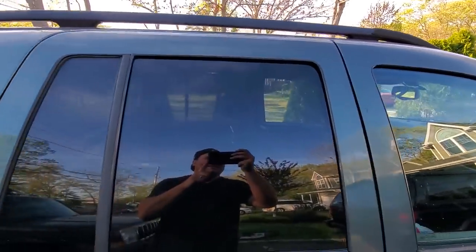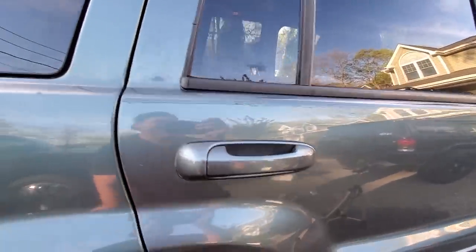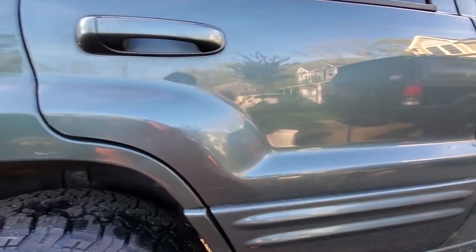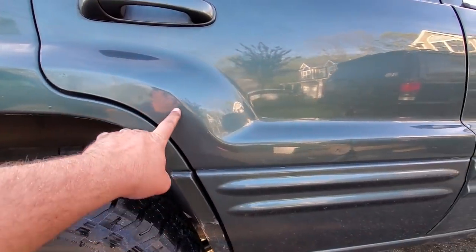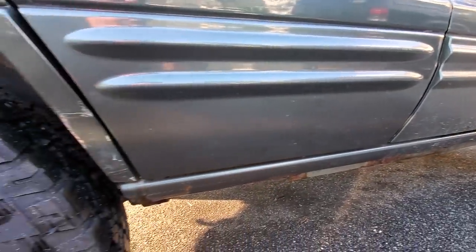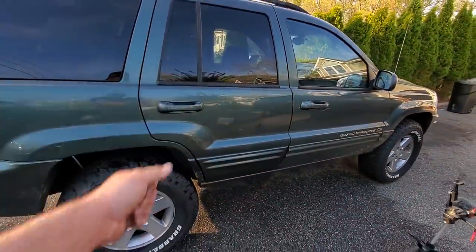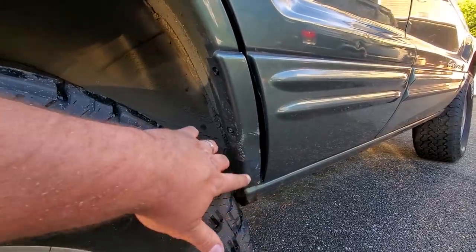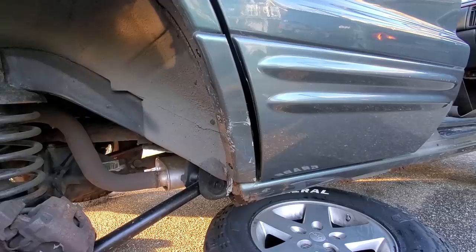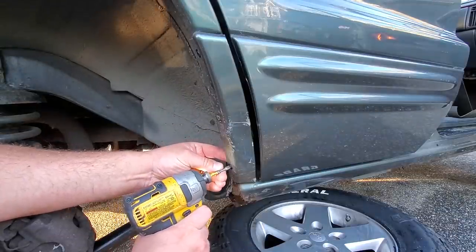The more I look at it the more I notice some imperfections, but I am satisfied. Only one thing left to do — this piece. Let me jack this up, get the tire out of the way. Got the wheel out of here, we've got some room to work. Let's see what's behind damage number one.